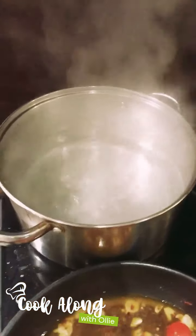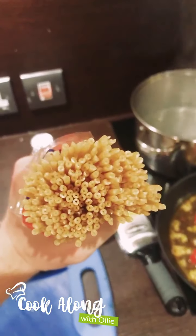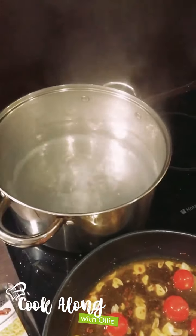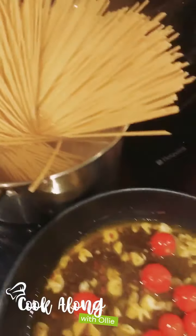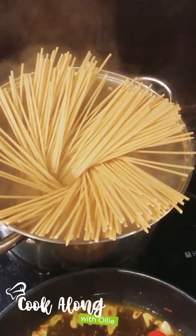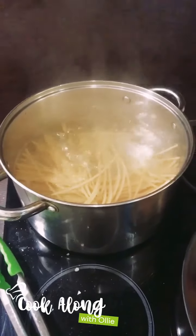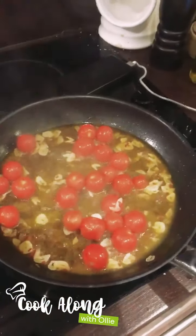I'm now going to go in with my pasta — the water is at a lovely rolling boil. I'm using bucatini, which is like spaghetti with little holes in, but spaghetti, linguine, or pappardelle would be absolutely fine. I'm doing about four portions so I'm going for around 500 grams. Give it a stir to avoid sticking and bring it back up to the boil. Cook it just shy of packet instructions — for spaghetti, maybe seven or eight minutes. We're going to finish cooking it in the sauce and transfer some pasta water to emulsify the sauce.